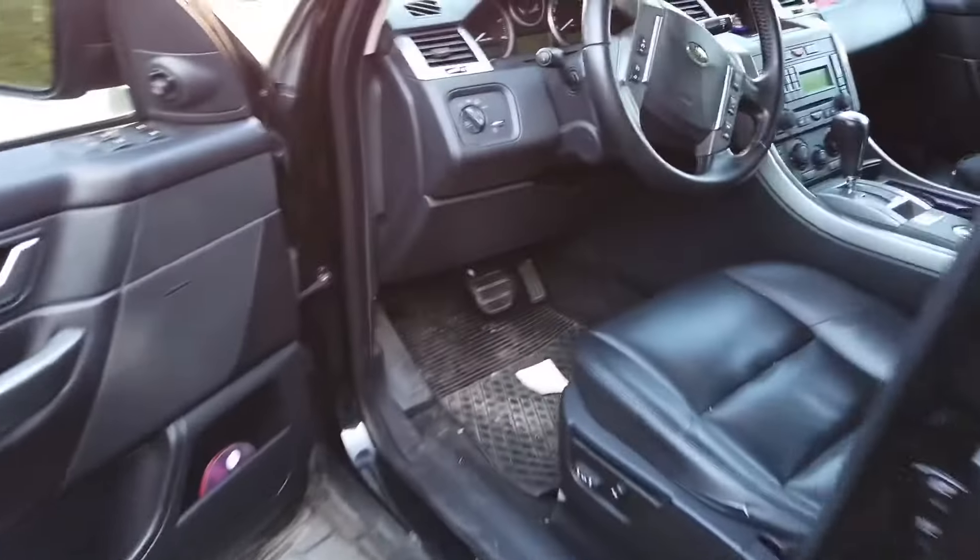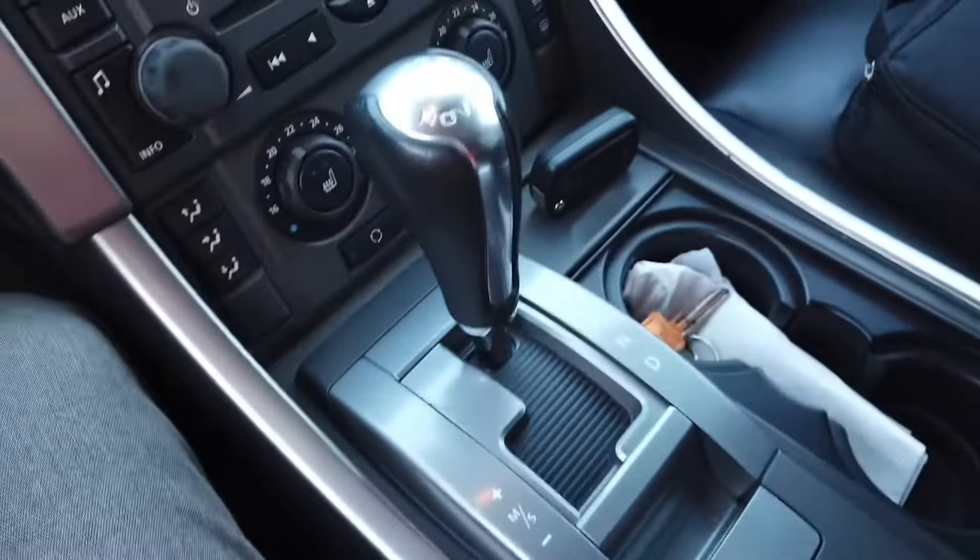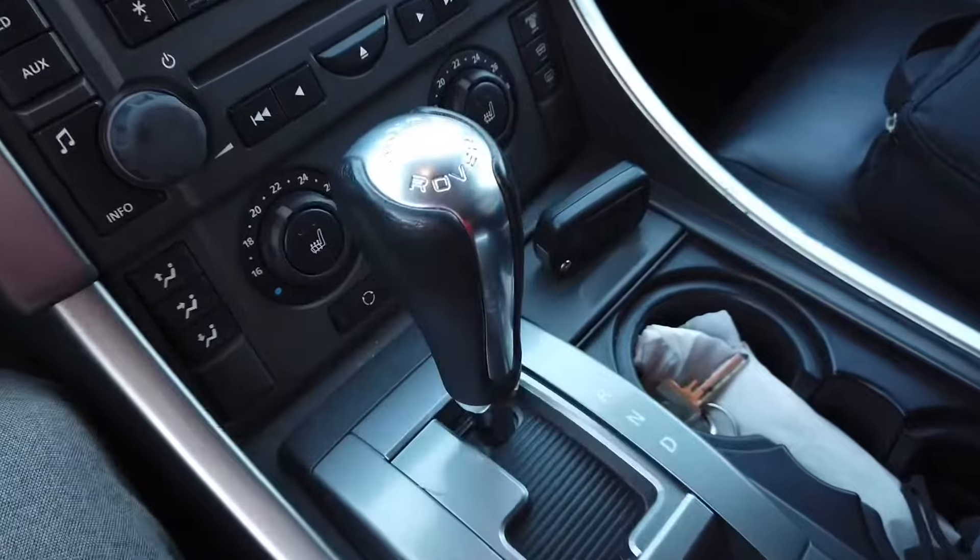Hey, today we are next to a Range Rover Sport. I believe this is 2007 and I'm going to show you how to emergency release the automatic gearbox.